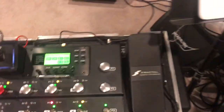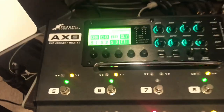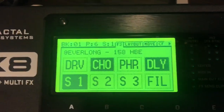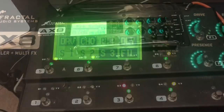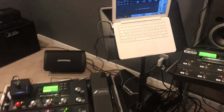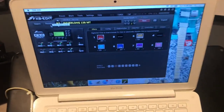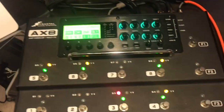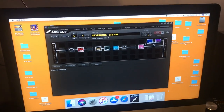I'm actually making a digital version of this with the AX8, so it's very similar — same preset, maybe a few changes, same naming system. I'm using the HBE Vintage 30-loaded cabinet. You can see I've got these units side by side: the FX8 with FX8 Edit showing the layout, dialed in over years of playing the song, and now I've got the AX8 with AX8 Edit, building similar rigs.